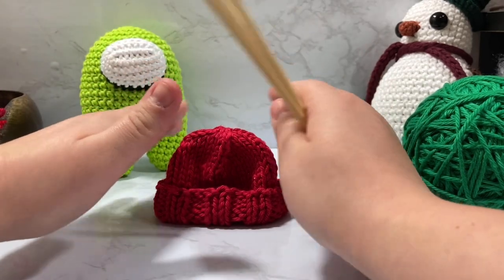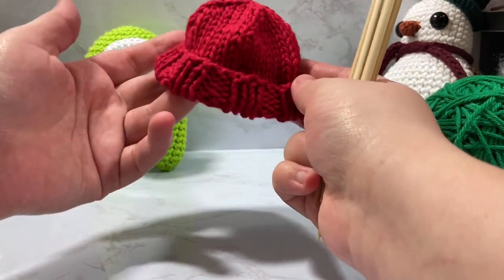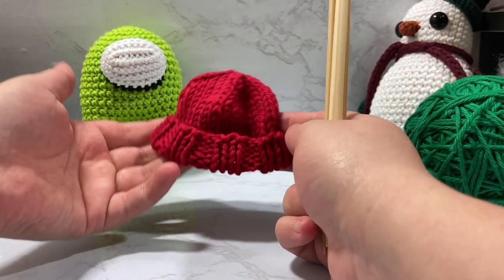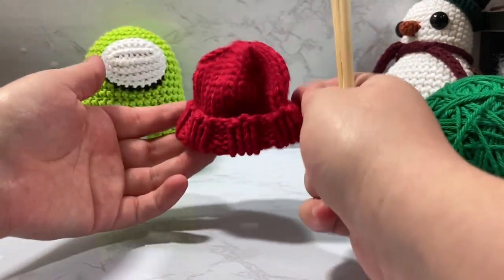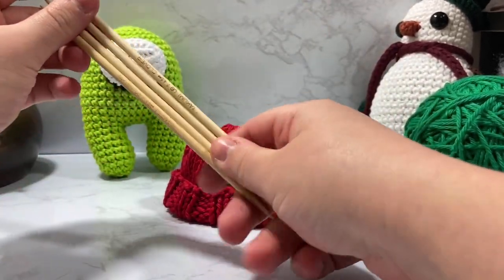It'll also fit on any of the baby Lunas, and it would be cute as a little mini hat that you can put on top of your Luna squishes — just put it on one side and have it be a tiny little hat. That would be adorable.